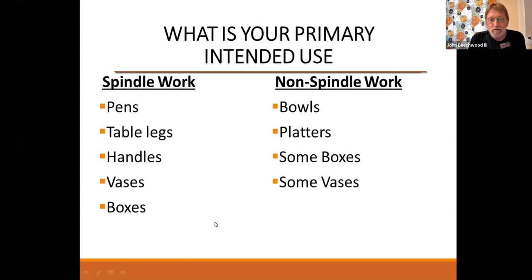The first thing you've got to ask yourself is what are you going to use it for — are you going to do spindle work like Roger was talking about, with pens and table legs and handles, vases and boxes, or are you going to do bowls and non-spindle work? The reason why that's important: if you're doing bowls and cutting across end grain, that extra horsepower will come in handy. You also need to think about where you're going to put it — lathes come in a lot of different sizes with regard to not only what they can turn but what the footprint is.